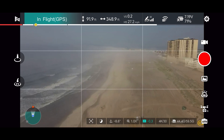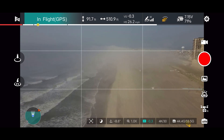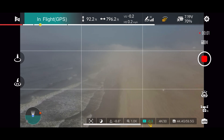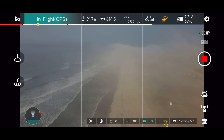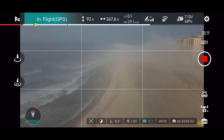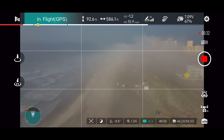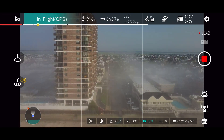We're flying down the beach and even at 92 feet some of the stuff on the beach looks fogged in until we get right over the lifeguard stands. Either way you look, you see those foggy, misty conditions — I've seen it more this summer than ever before, with the heat wave inland and the cold ocean temperatures to the east. We're watching our signal — still getting the yellow warning around 700 feet. We're bringing the drone back to get full signal again, with a good 31 to 33 satellites.